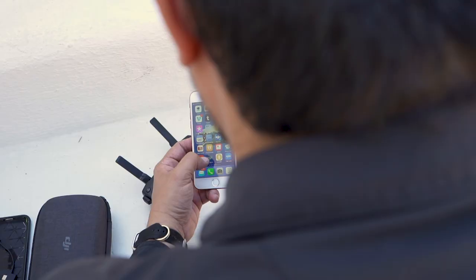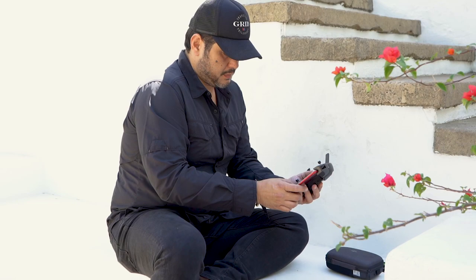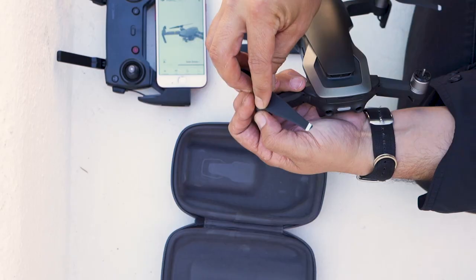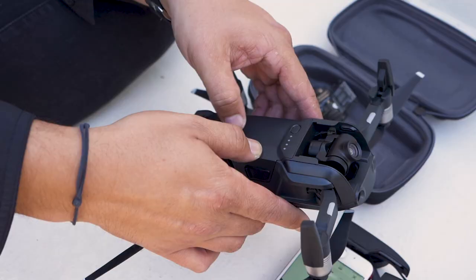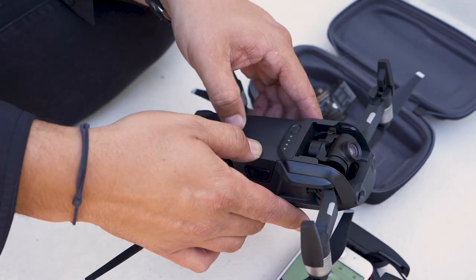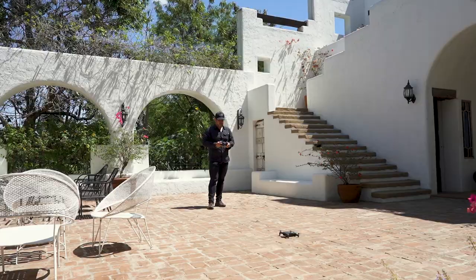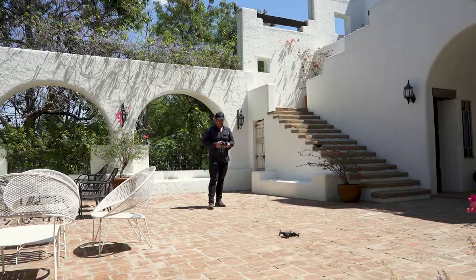Know your equipment — read the manual. You can even go online and watch YouTube tutorials, just to make sure you know how to safely operate your drone. Know the rules and regulations of where you're going to fly. A drone is a fun piece of kit to have in your travel bag, but it's also a very serious piece of kit. You're putting an object in the air, and that comes with a lot of responsibilities.